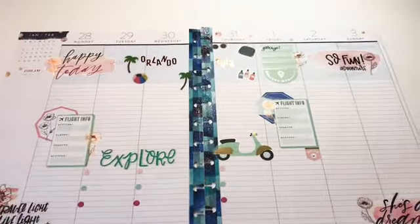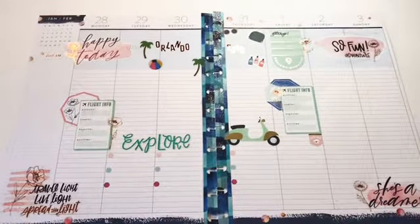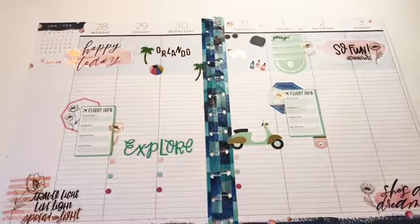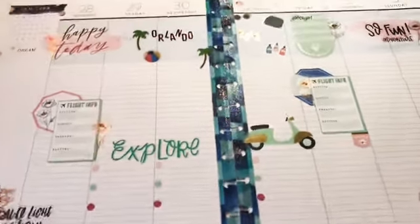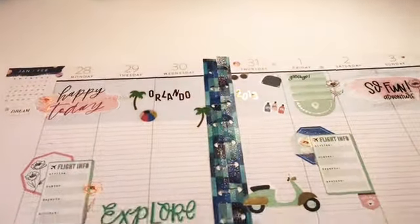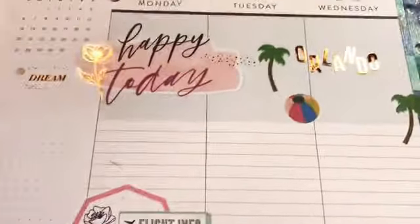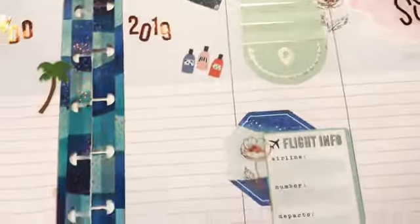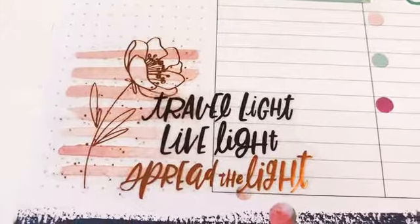So there is a real quick and wobbly walk through of my January 28th through February 3rd weekly view in the big empowered woman vertical lined planner. If you like this video be sure to give me a thumbs up. If you'd like to be notified of future content, please hit the subscribe button and make sure you hit the notification bell so you'll know when content is loaded. Until next time, happy planning, bye!